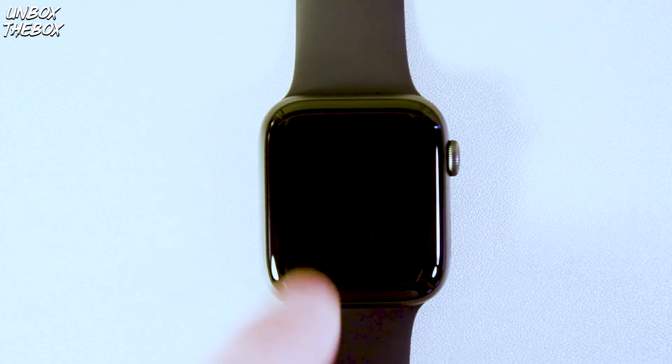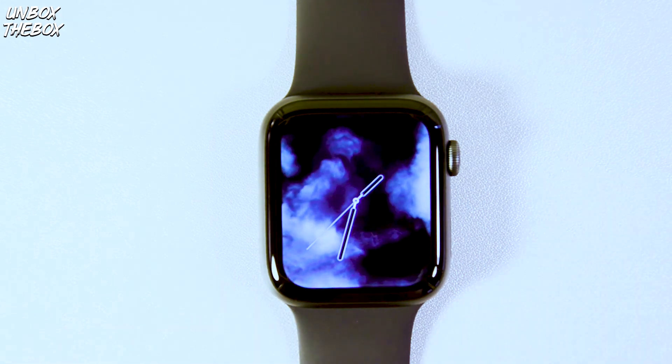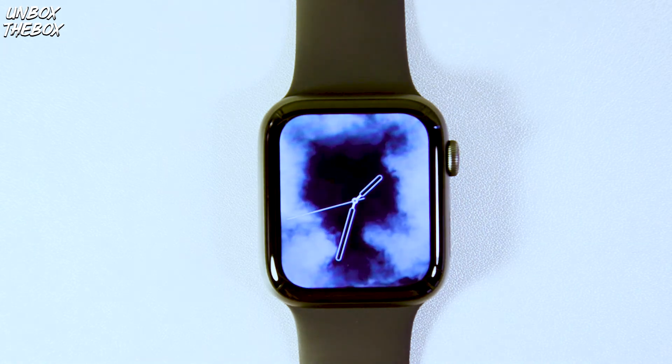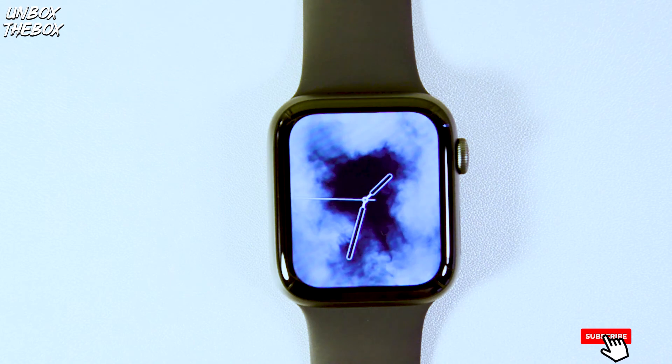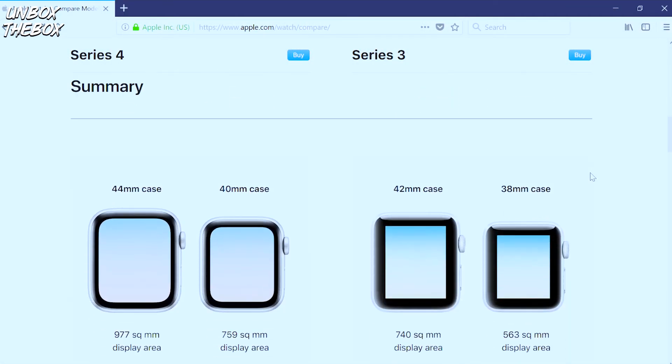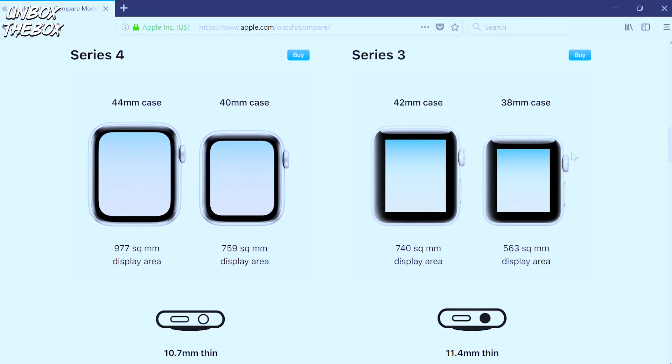Now that the unboxing mess is out of the way, let's talk about what's new with the newer model and compare it to Apple Watch Series 3. First of all, the sizes of the new Apple Watches are 40mm and 44mm. The 40mm starts from $399 and the 44mm starts from $429. There are stainless steel models and also an aluminium space gray model like the one you see here.